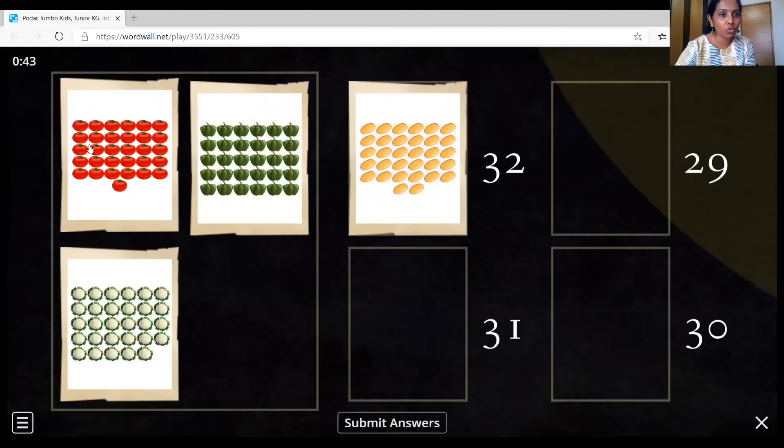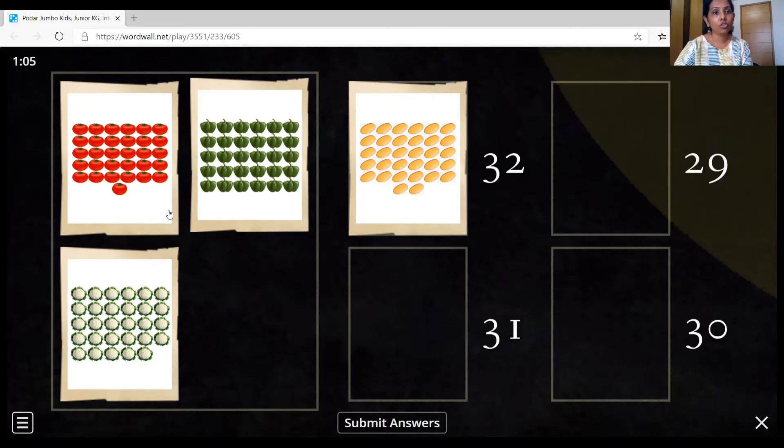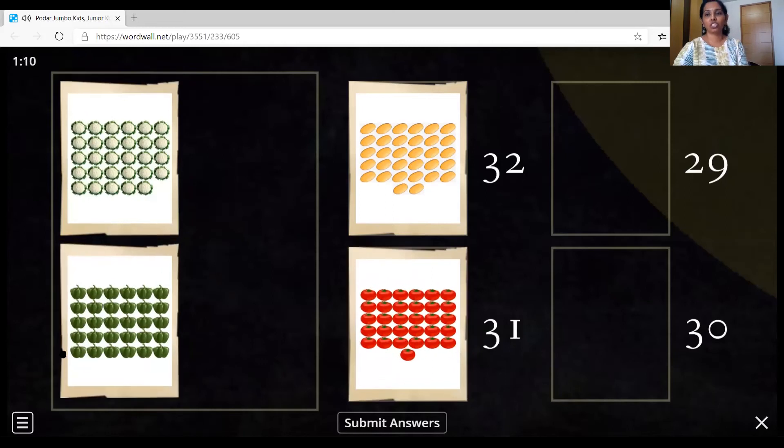Now let's count the tomatoes. 1, 2, 3, 4, 5, 6, 7, 8, 9, 10, 11, 12, 13, 14, 15, 16, 17, 18, 19, 20, 21, 22, 23, 24, 25, 26, 27, 28, 29, 30, and 31. So where's number 31? Here. So we are going to drag this picture here. Match it.